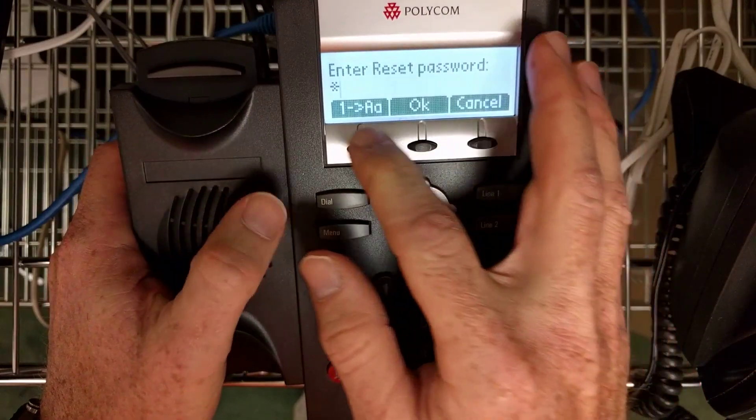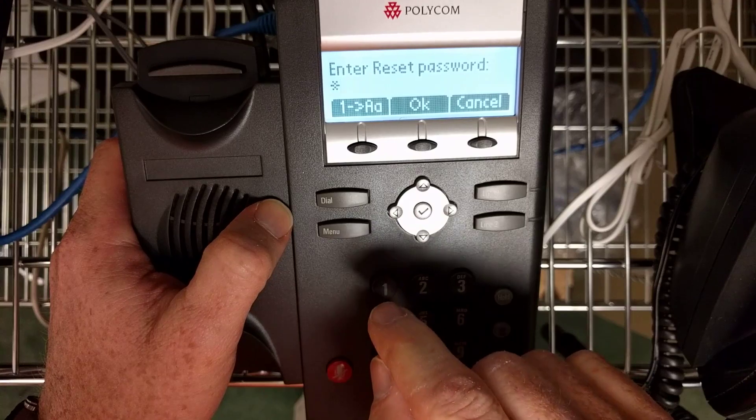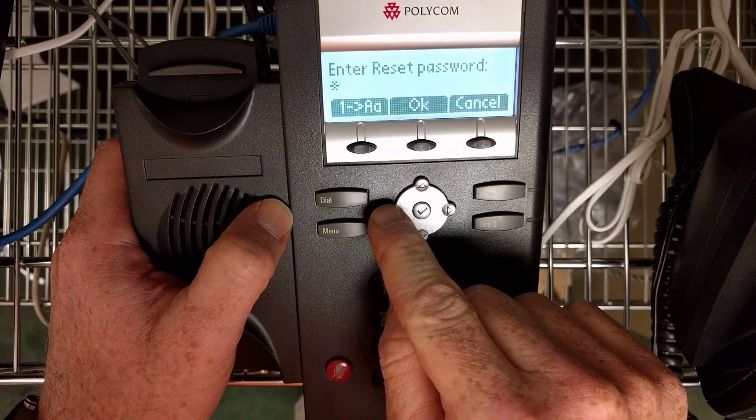It'll ask for the password to be reset using the MAC address as the reset password. Get the MAC address off the back of the phone.